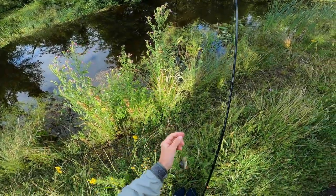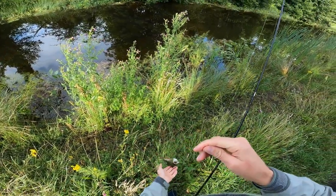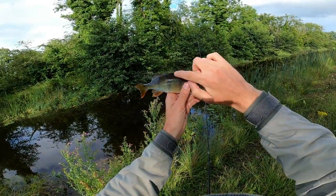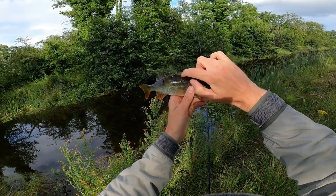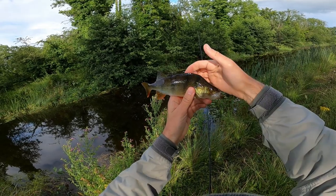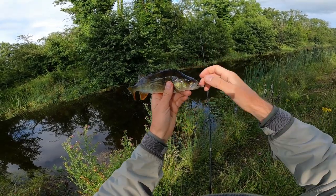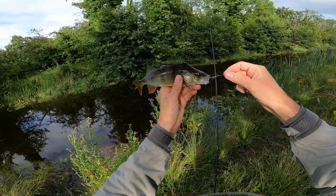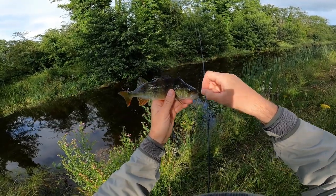Look at that guys. Come on, lift up the fin. No, he doesn't want to do it. Look at that — not bad.